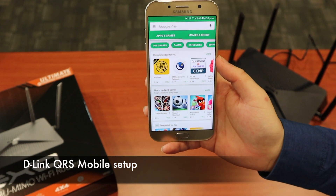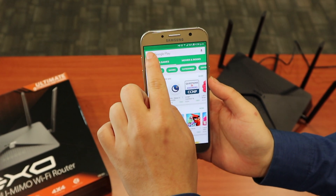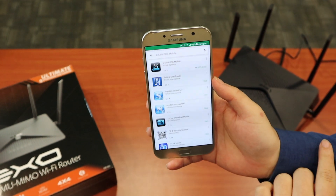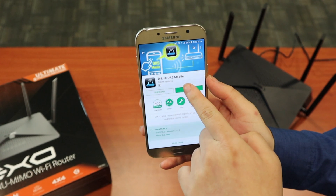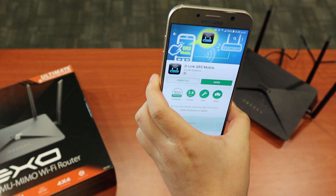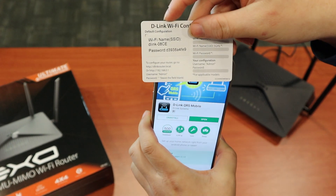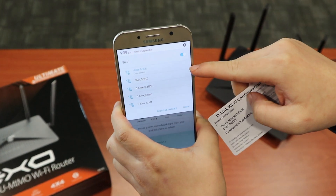Now we're going to use our phone to set up the WiFi router. Just look for the D-Link QRS Mobile app and install it. After that, connect to the WiFi router based on the configuration card. Just connect to the WiFi — it now shows connected.